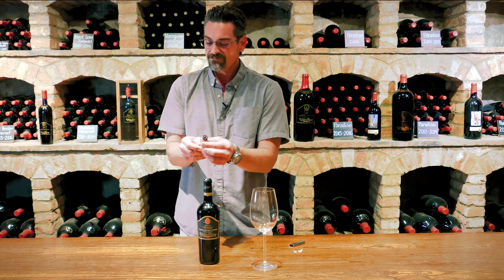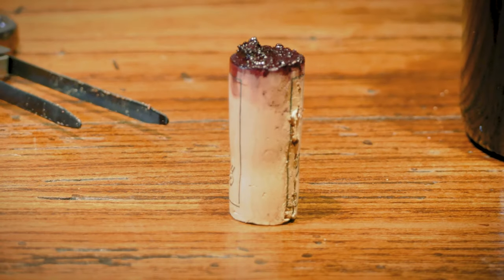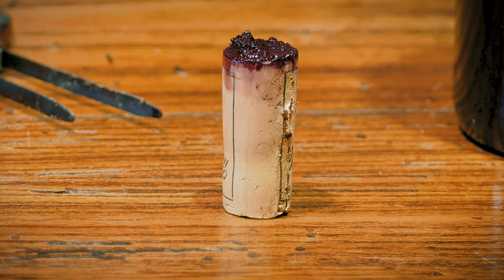Now, the first reward that you're going to get is to see all of the sediment in this wine. And a lot of people, when they see this — oh my gosh, there's mud in my wine, something's wrong.